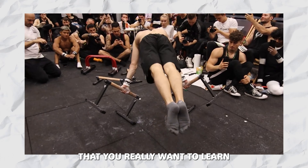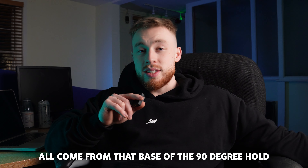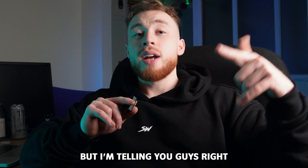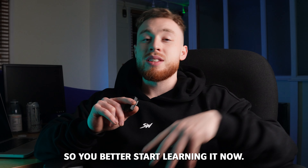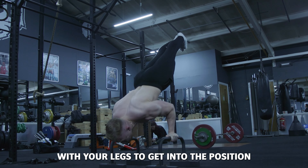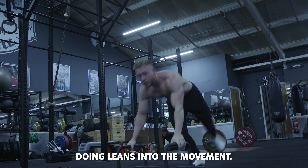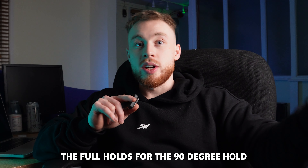The cool skills that you really want to learn — those that require insane strength — all come from that base of the 90 degree hold. Even the elbow lever can help to unlock the 90 degree hold, and they can supplement each other as well. The 90 degree hold or bent arm planche is going to be so important in your training, so you better start learning it now. There are so many progressions: even just doing taps on the floor to get into the position, correcting your alignment, perfecting your form and technique, then lifting one leg off, doing leans, the straddle version, and eventually full holds.